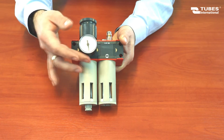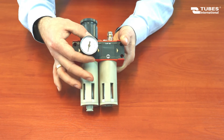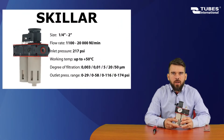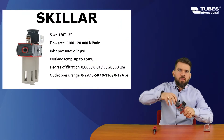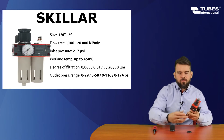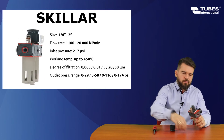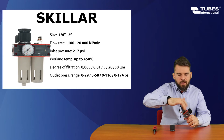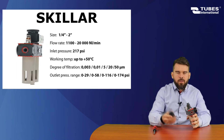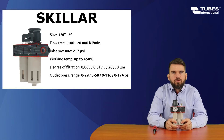We always install the pressure gauge by hand, applying liquid sealant for tightness and correct gauge alignment. Finally, we install the mounting bracket. To do it, we remove the adjustment nut and unscrew the lock nut. Then we put the bracket on, tighten the nut, and push the knob down. This is how the finished unit looks.